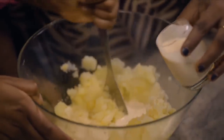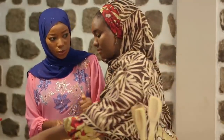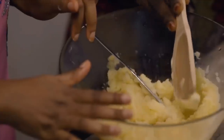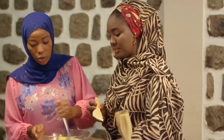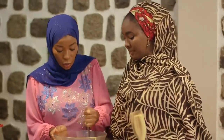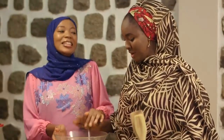So we'll add some evaporated milk. Can you use just fresh milk? Yes, you can, but you know the evaporated milk is richer. And that amount of milk was enough. So we'll add this and then mix it all in. Is this fine or should we still mash it more? No, we have to mash it more.